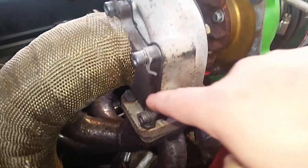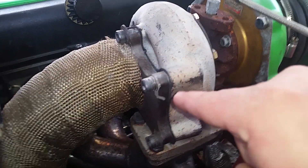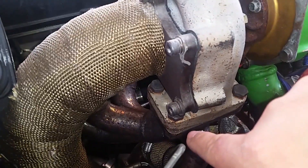I found out that I'm having an exhaust leak somewhere around here. It could be the weld on this flange is broken, or it could be this gasket, or it could be the turbo to manifold gasket.